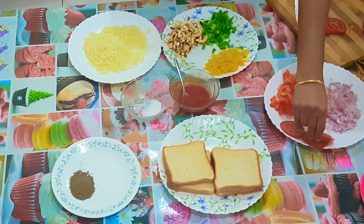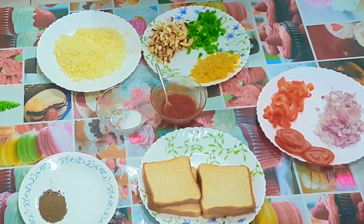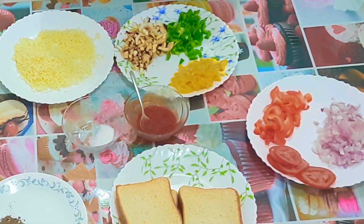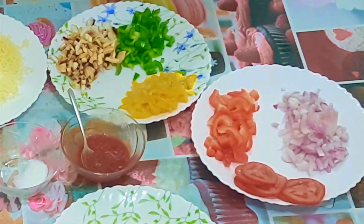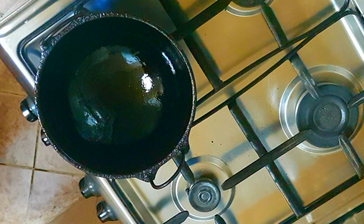For sautéing, take a pan and sauté all the vegetables except the tomato, with pepper and salt. I'm using a cast iron pan. You can sauté in olive oil or sunflower oil.